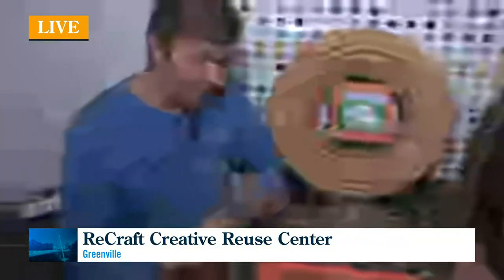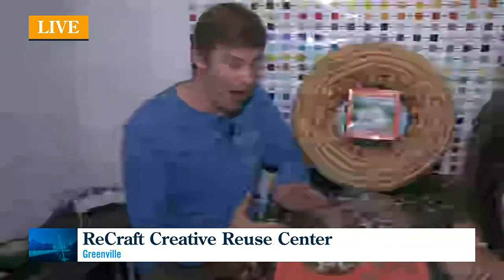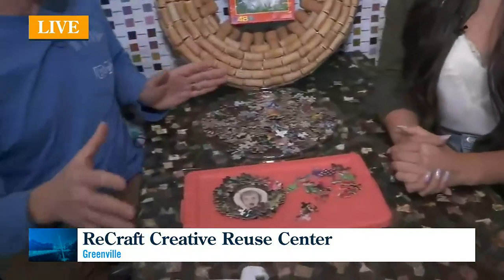Well, it works like a lot of the materials we have here at ReCraft. Everything we have was generously donated by the community — things that people realize has value, just maybe not for them anymore. And this is a way that they can give it back, put it back out in the community. We've all got those puzzles where you lose, like, one piece. What do you do with the other pieces?